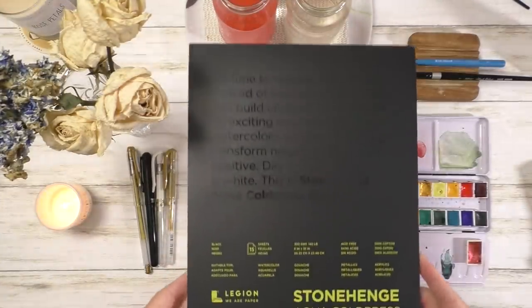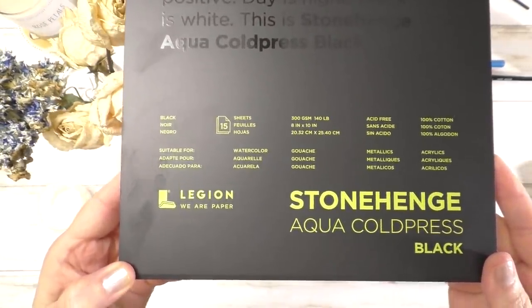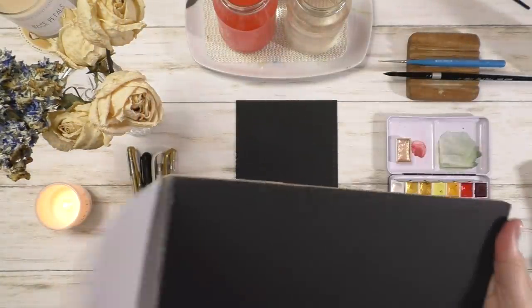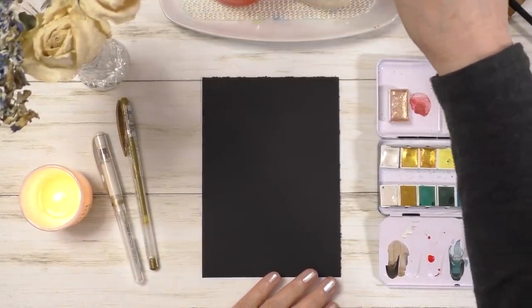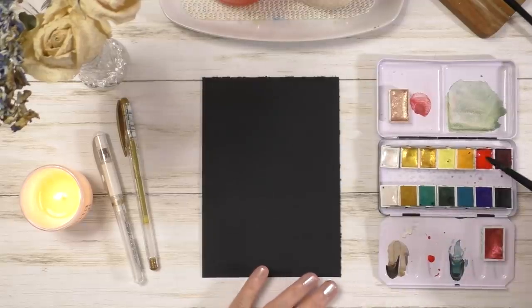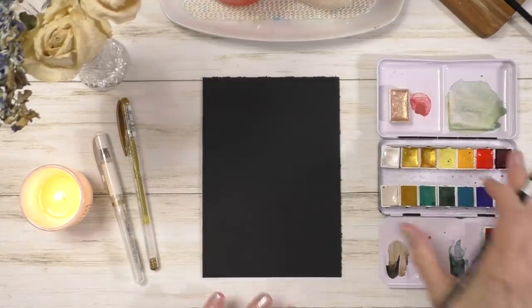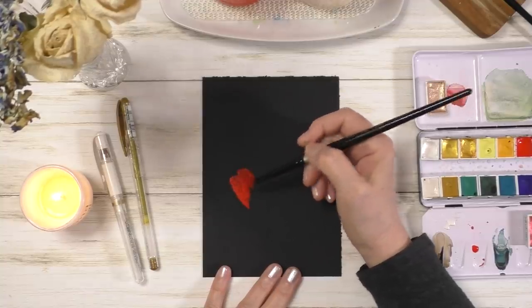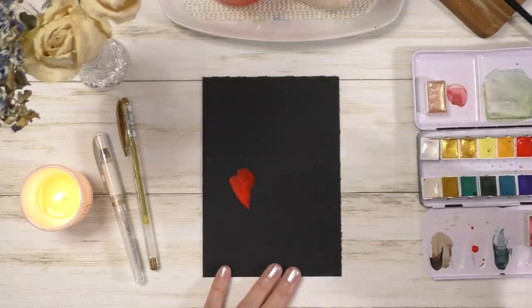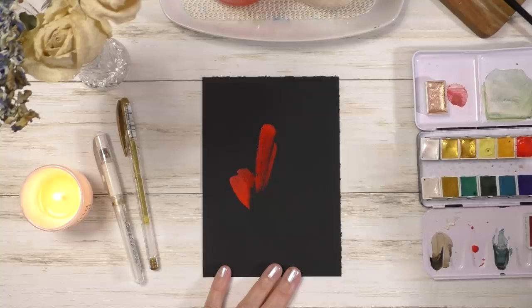Hello everyone, welcome back to my channel. In this video I'll be painting on black watercolor paper, which is something I've been meaning to do for a while. I have done a few pieces in the past on regular black paper — it was not specifically for watercolor and it was quite thin. This one is 140 pound weight, made of 100% cotton, cold pressed, and the texture is quite fine, which is really nice. It is a very beautiful paper made by Legion.